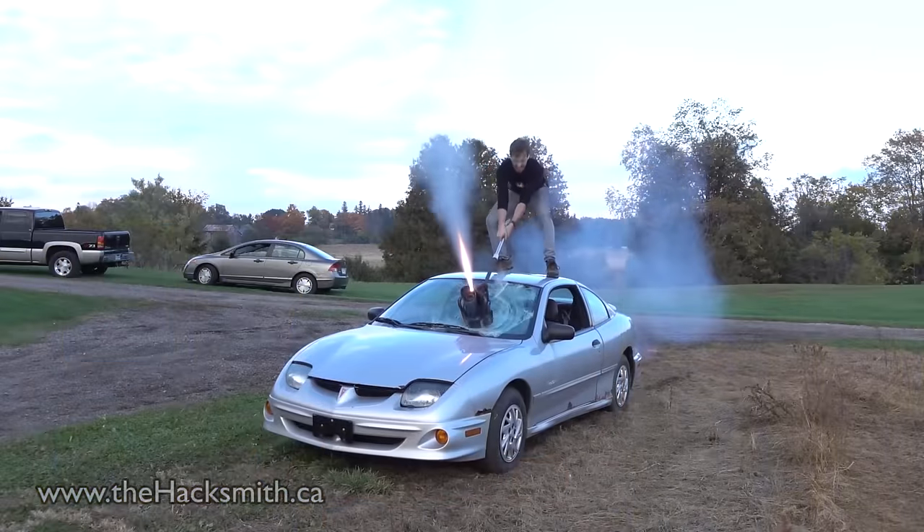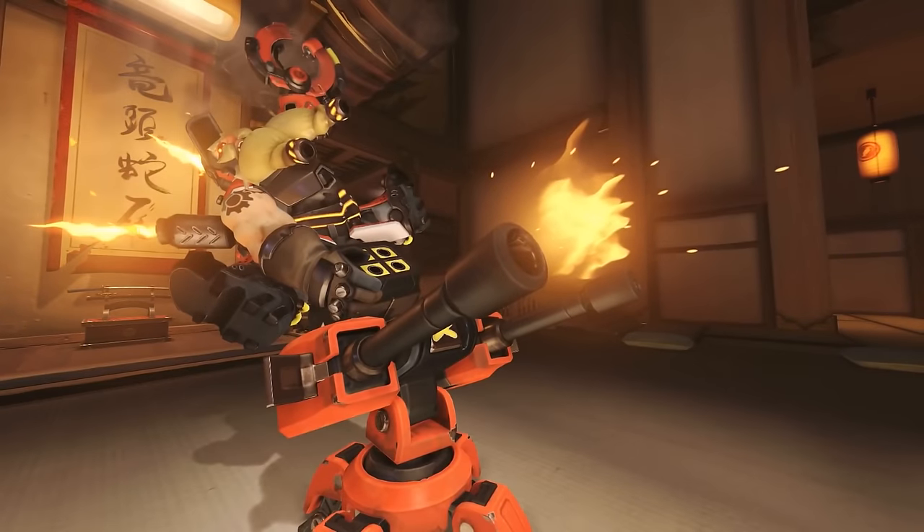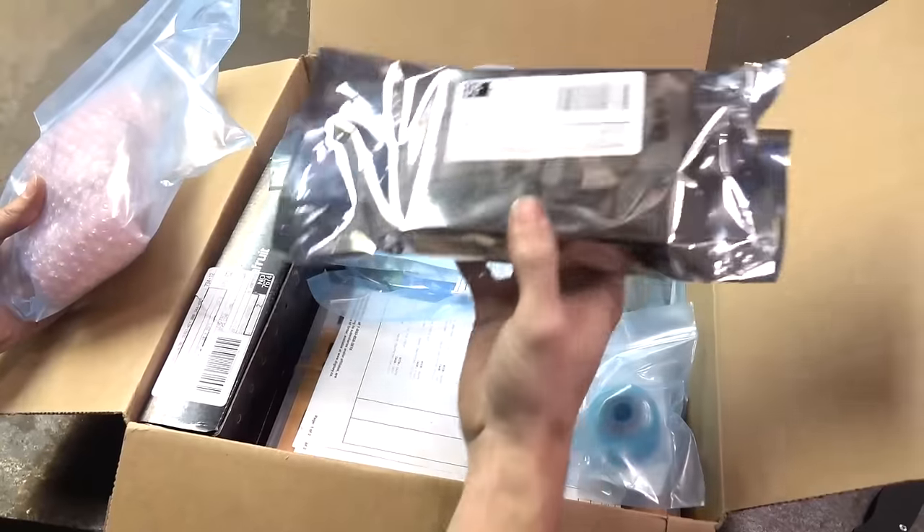We had so much fun building Reinhardt's rocket hammer. On this episode of Make It Real, we're going to build Torbjörn's turret. Now obviously we can't make an actual automated turret with a gun, so we're going to be using a paintball gun instead. This project was made possible by Digikey, who sent us all the electronic components we needed overnight.